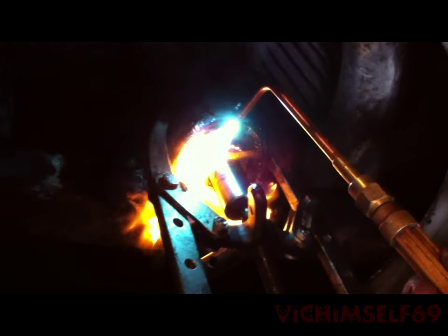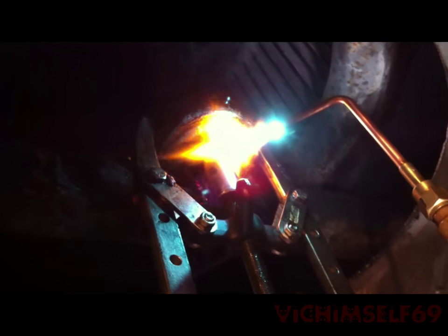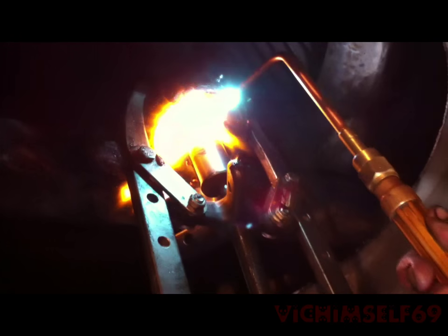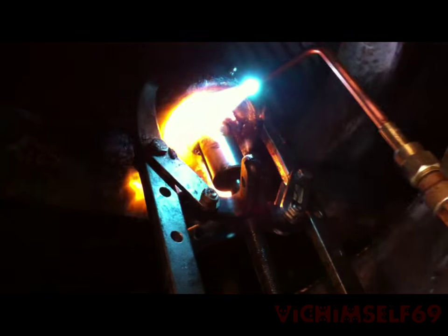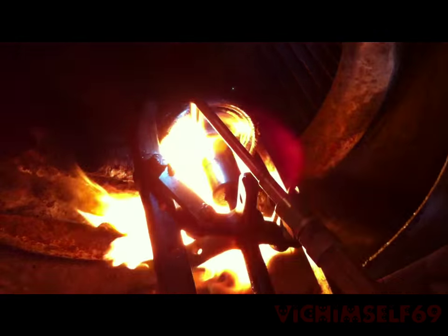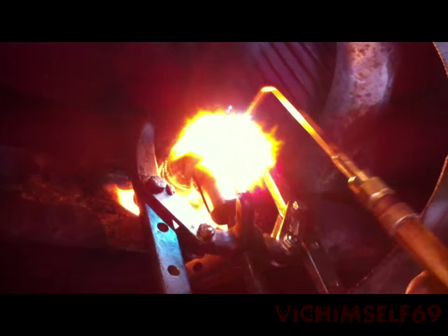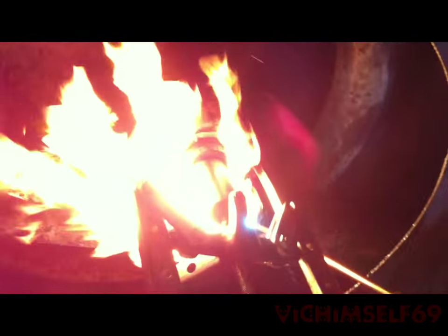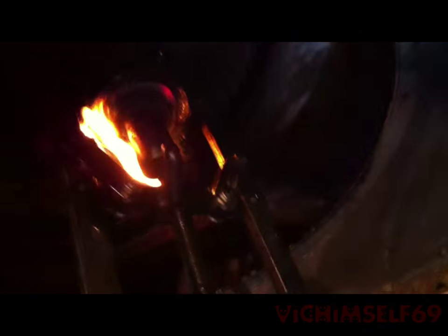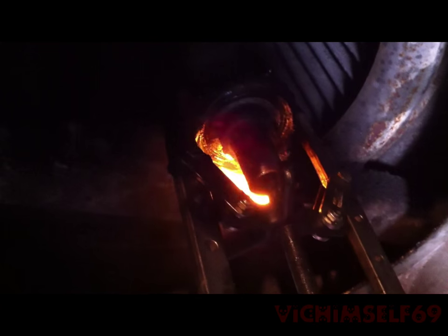Sometimes when stuff's a little bit stubborn you have to give it a little bit of persuasion. Be careful — don't have any oil on the shaft, it can burn the hell out of you. A lot of times too you've got to be careful you don't heat one spot too much, otherwise you might get some warpage. Try not to start a grease fire — keep your fire extinguisher handy. We're just going to let it smoke for a bit to provide some extra heat.